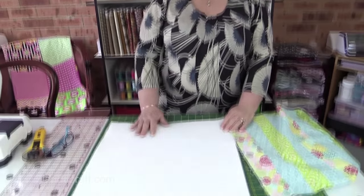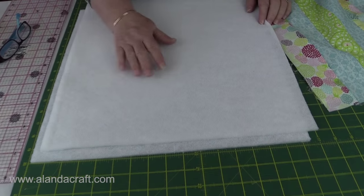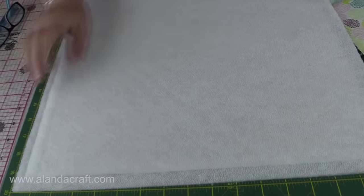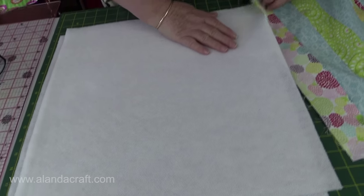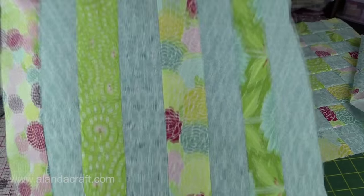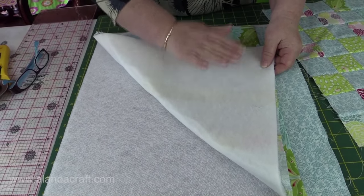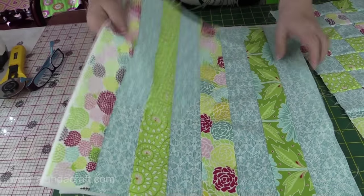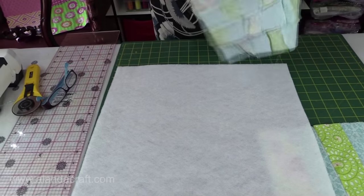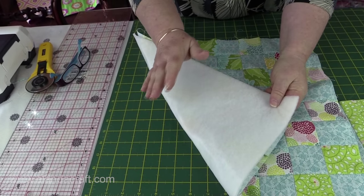The next step is to cut out our fusible fleece or batting. If you haven't used fusible fleece before, you'll notice that one side is very rough — that's the side the glue is on — and the other side is lovely and soft. You need to make sure that the glue side goes against the wrong side of your bag. I have my fusible fleece with the glue side up and I'm just going to place my bag pieces — one on the front and one on the back — on top, and iron without steam with a nice hot iron to glue it onto your pieces.